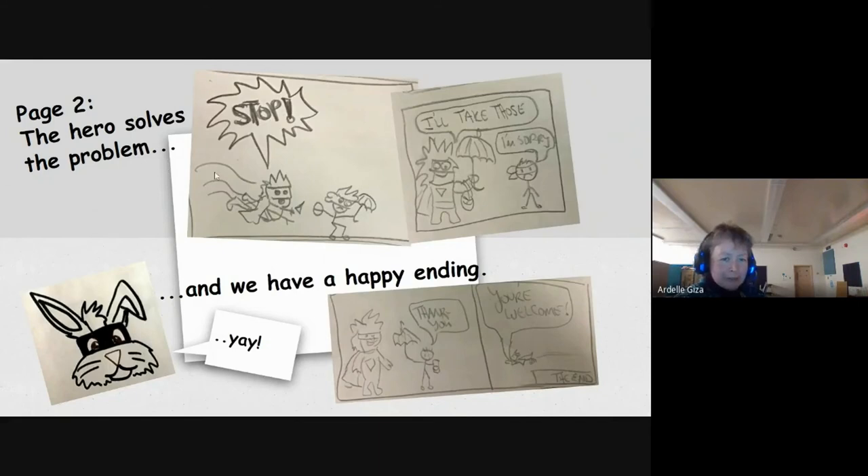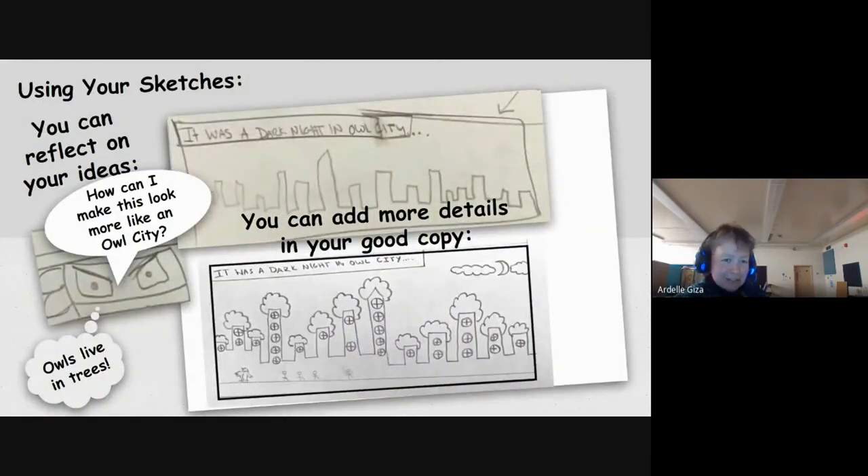Page number two — my hero solves the problem. My hero swoops in and yells 'stop.' The hero takes the stolen items from the character who made a bad decision. Then we have a happy ending when the hero returns the stolen items, the person gets to say thank you, and the hero flies away and says 'you're welcome.' The end — but you could put 'to be continued' if there's more going to happen. Using your sketches, you can reflect on your ideas. I was looking at my quick sketch of Owl City, thinking how could I make it look more like an Owl City? Owls live in trees, so now I have owl tree-like buildings in my scene, and instead of stick people, I could have little owls walking around.